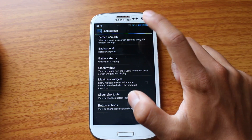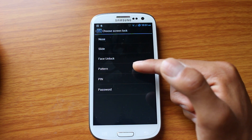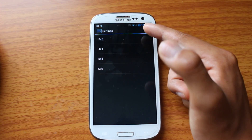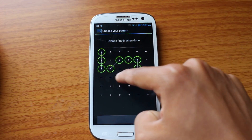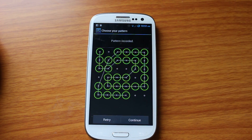Another cool thing is I can set all kinds of crazy passwords on here. Typically I use pattern, and in stock Android you get only a three by three. Now I can get a six by six. So if you don't want anybody to know your password, you could do one of these — and that's a legit password.